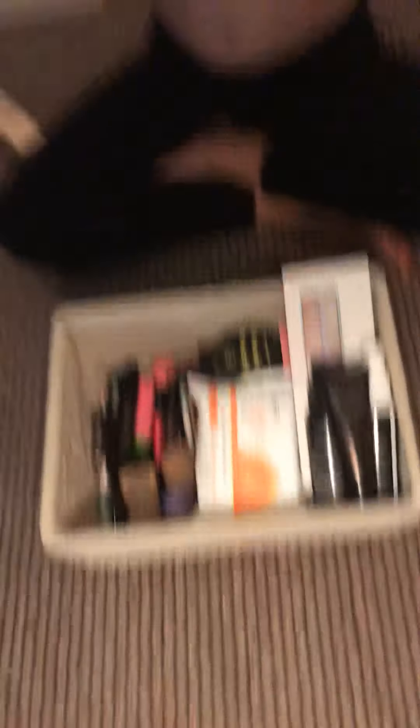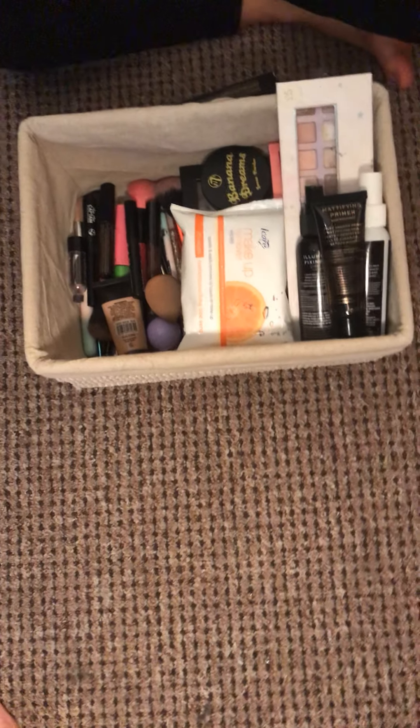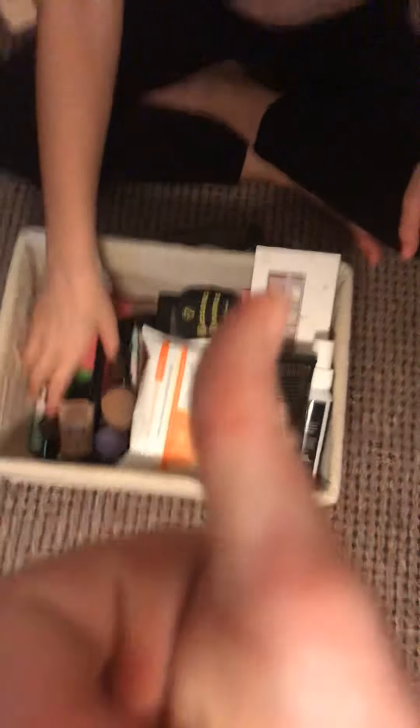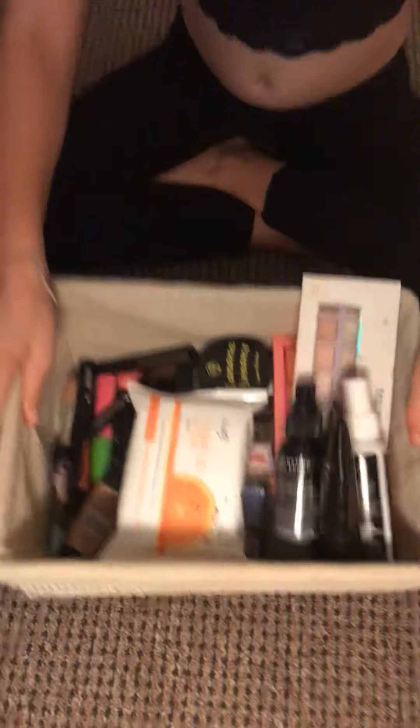This is an eye base, and this is a mascara. And I think that's it — so this is it organized! Three, two, one — shazam! Give it a like if you like it, subscribe! If you want to buy them, comment down below. Bye bye!